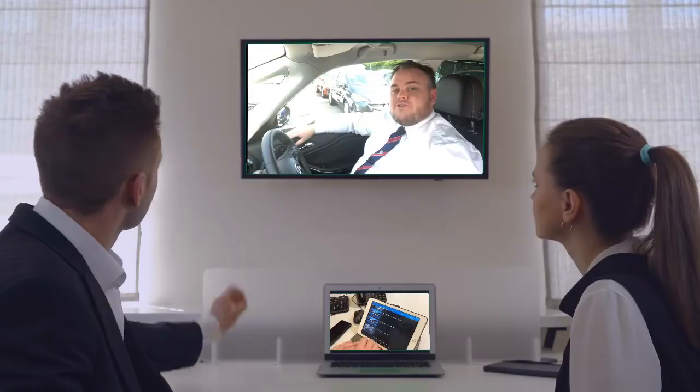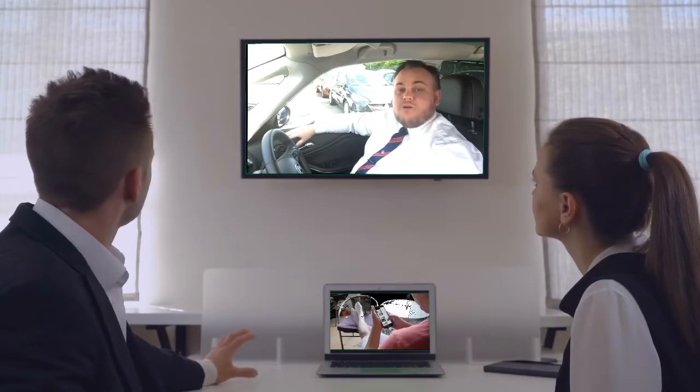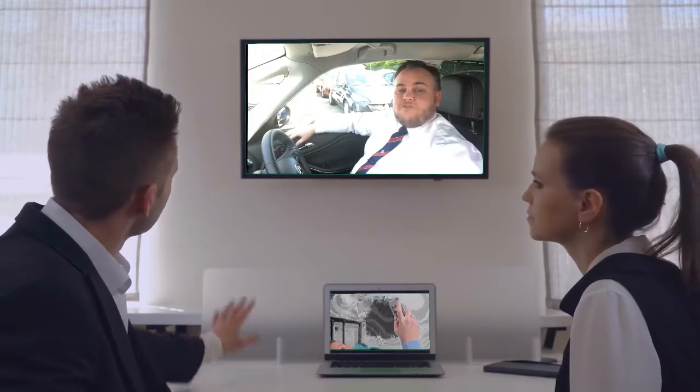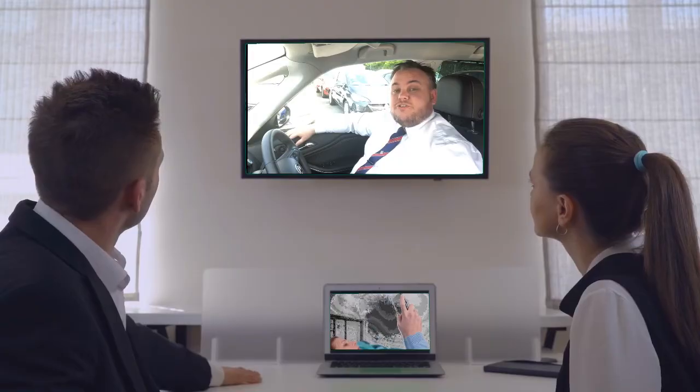Hi guys, Alan from Lookers here. Today we're going to talk about electronic parking brake — how to use it and how do they work. To do that we're going to need a car that has an electronic parking brake, so we're going to use the Sephira Tourer.